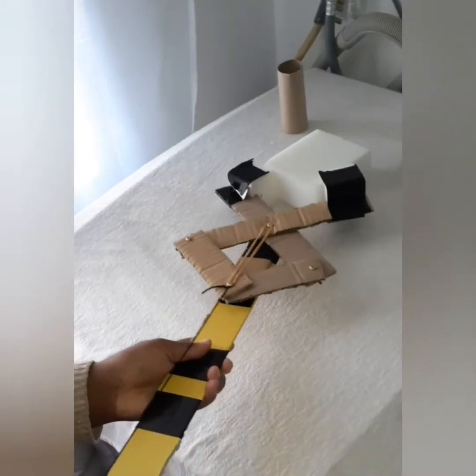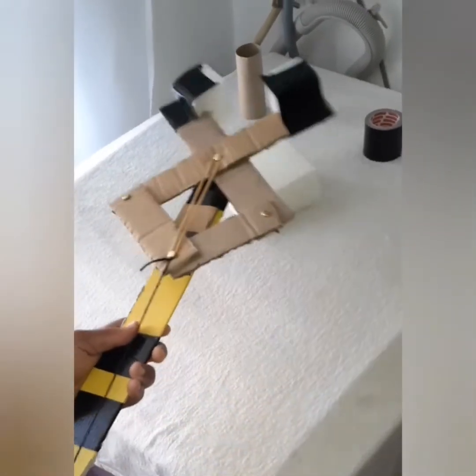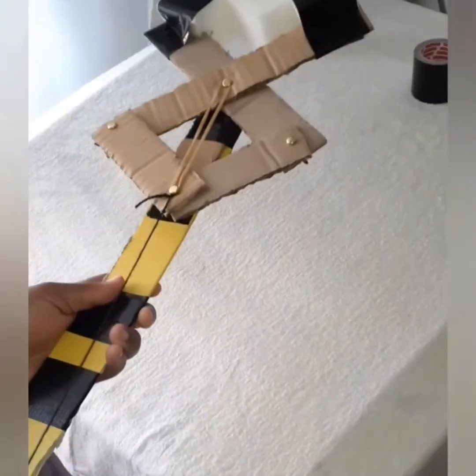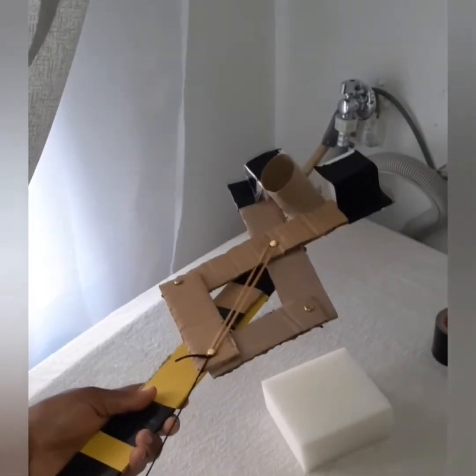Now we're ready to conquer our challenges. We are all good — now lift anything that you want. I used the foam and lifted the foam, then I used the tissue roll, then I lifted some duct tape.